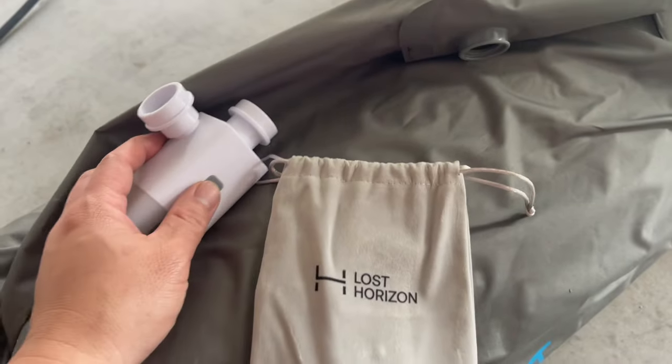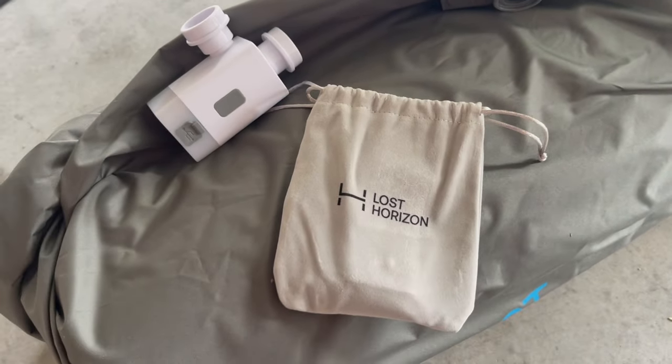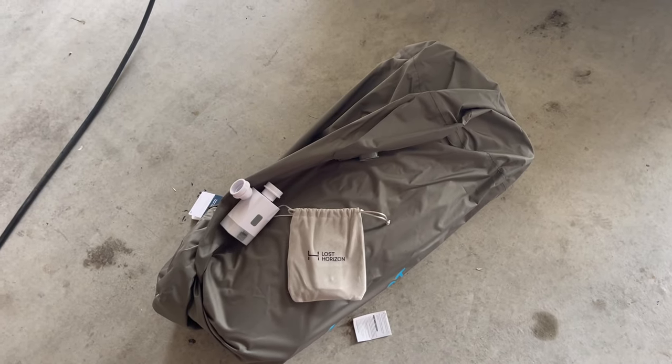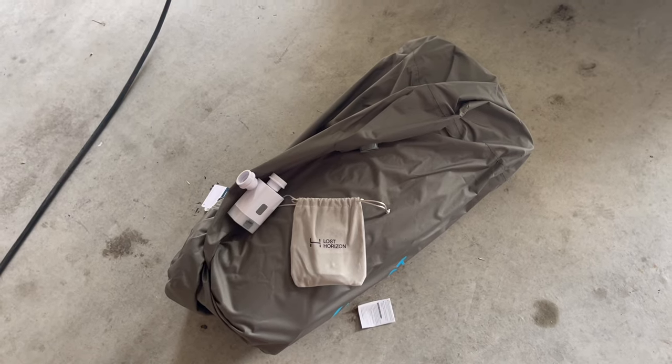We're going to set this up in the back of the Model Y, and after that we're going to try to compress it back down and see if we can get it back into the carrying bag, and see if it fits in the trunk and in the frunk.